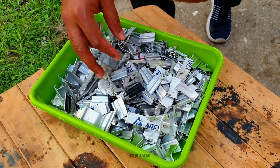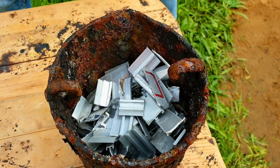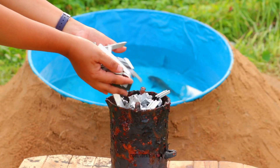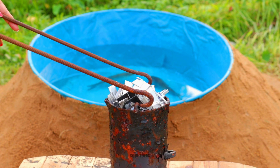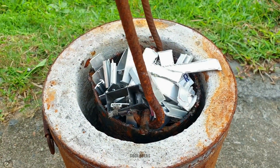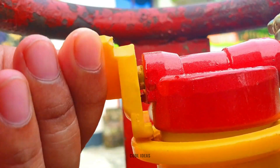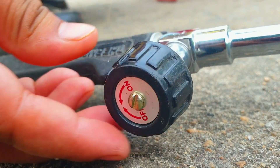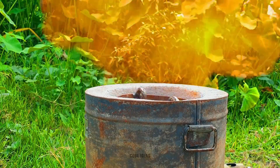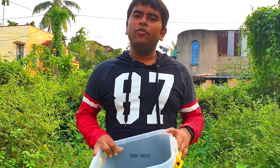So guys, let's prepare the lava first. We will use these pieces of aluminum to make the lava. Now we will bring out the fishes into this jar from the swimming pool while the lava gets prepared.